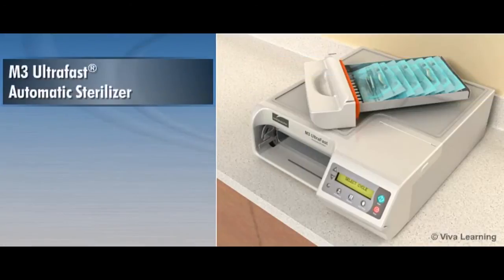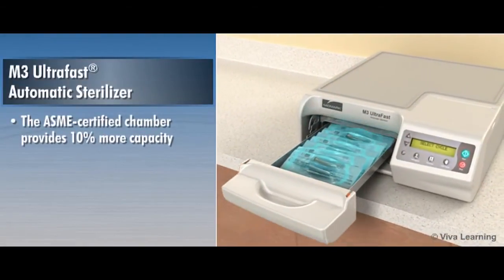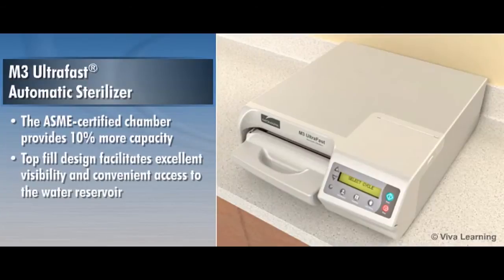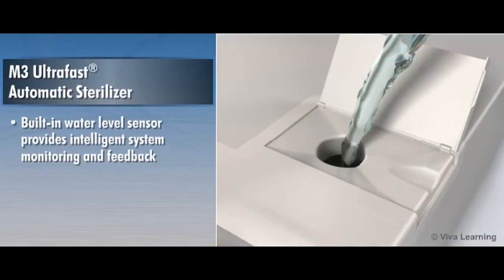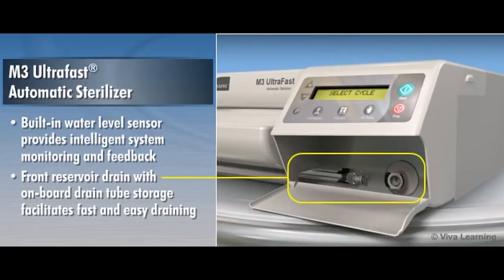There's more to like about the M3 than its automatic operation. The ASME certified chamber provides 10% more capacity than similar size competitive sterilizers for added sterilization space. The top fill design facilitates excellent visibility and convenient access to the water reservoir. The built-in water level sensor was designed to provide intelligent system monitoring and feedback.